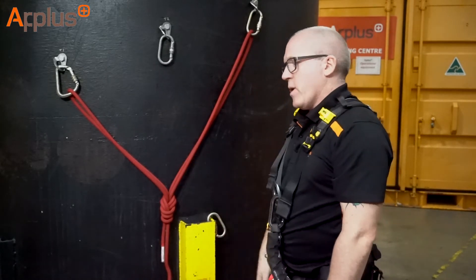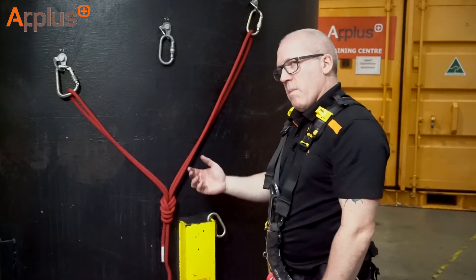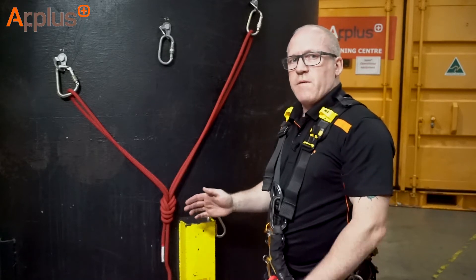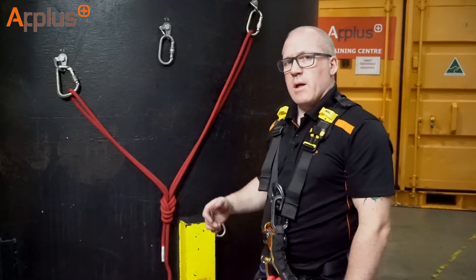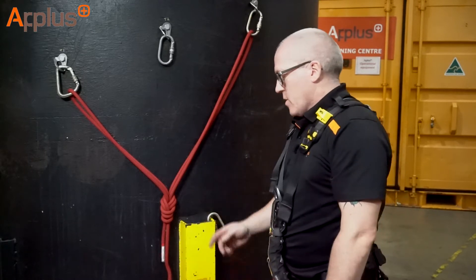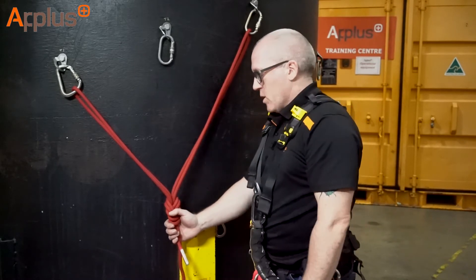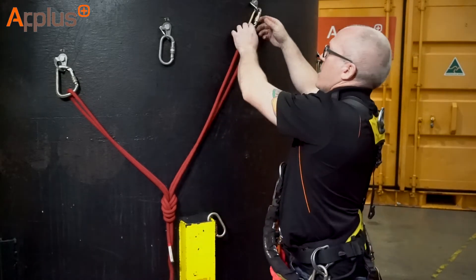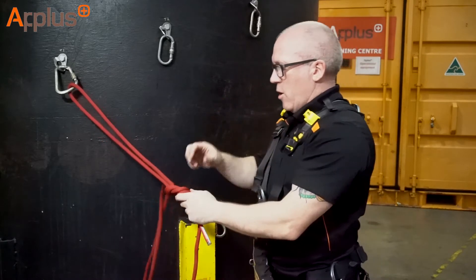There is something we can do with this knot to make it self-adjusting. One of the myths out there is that this is always an equally loaded or self-equal-loading system, but it's not — it's self-adjusting. It will never be equally loading. To change this to what I would say is a level two to level three competency skill is quite simple. All we need to do is remove one of these anchor points and make one loop small and one loop large.